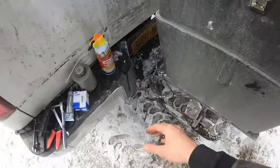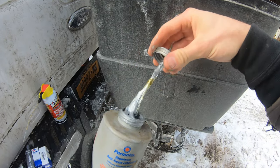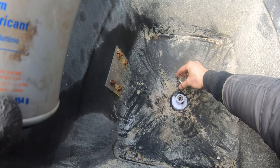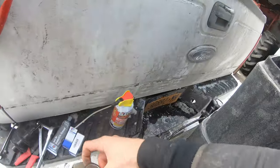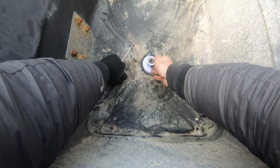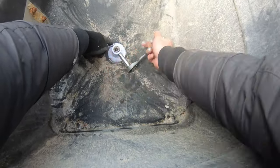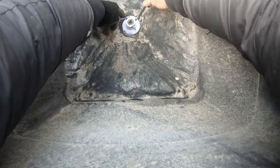Now before we put that back on there — this stuff is great. It's an aluminum anti-seize lubricant but it really works great on everything. We'll get our nut back on and spin this around.